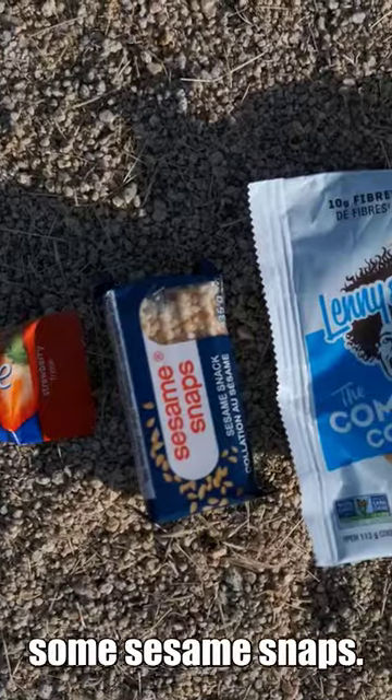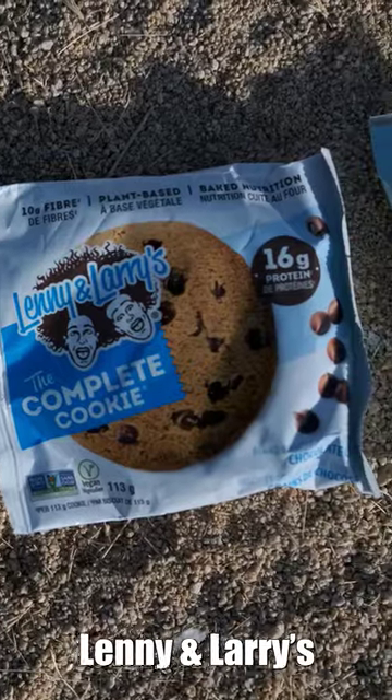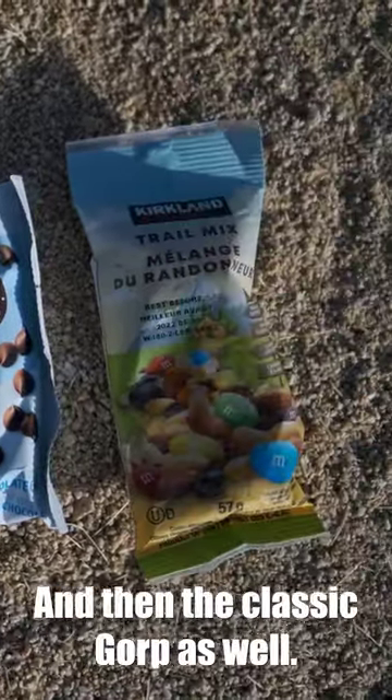I like to have some granola bars, some sesame snaps, fruit bars, jerky, nuts. These Len and Larry cookies are really good and then the classic gorp as well.